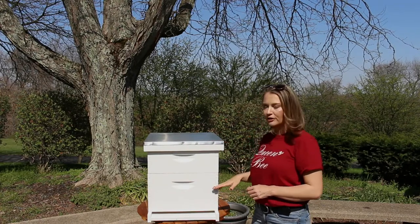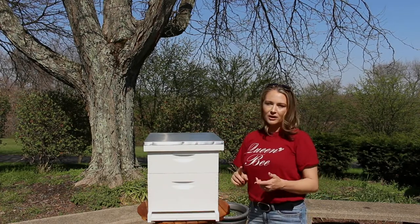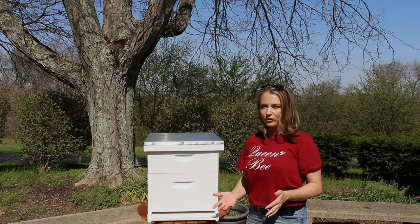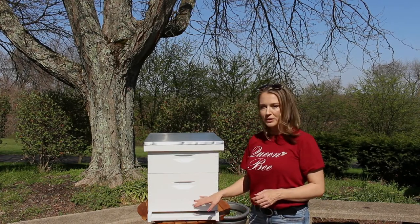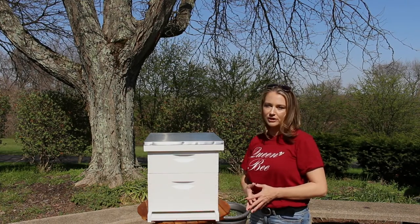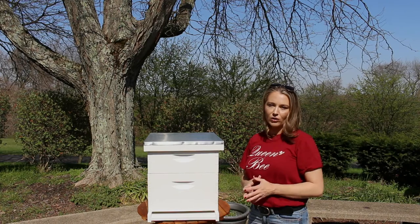How many boxes you're going to have on your hive depends on your preference as a beekeeper, what your colony needs, and also your climate. I live in Ohio, so it's recommended that I have two brood boxes on my beehives so my bees have enough resources to get through our cold winters.